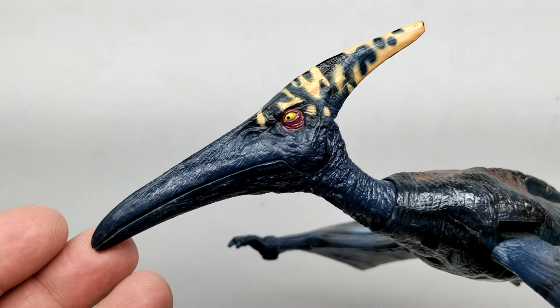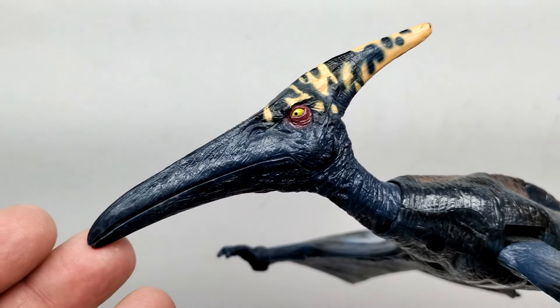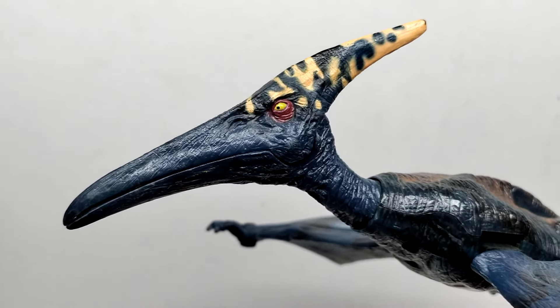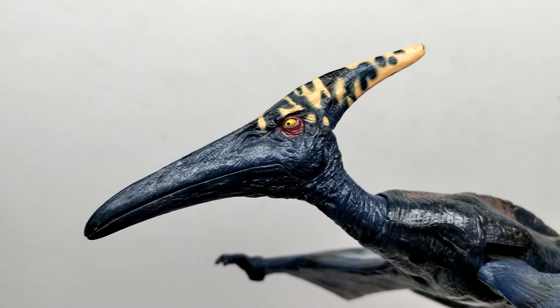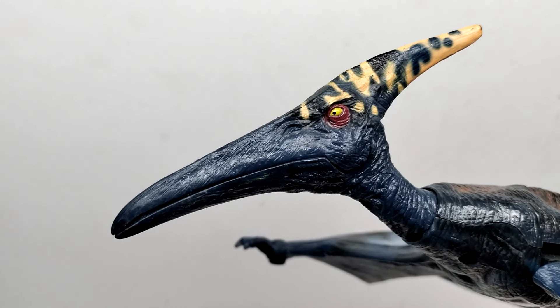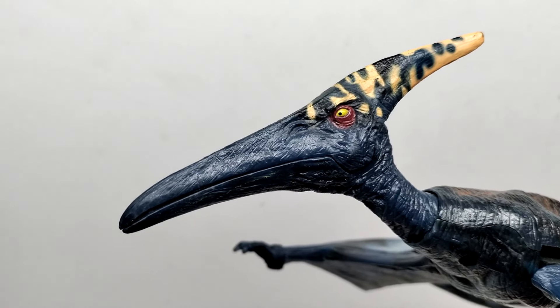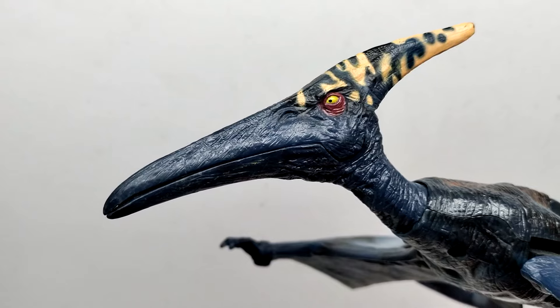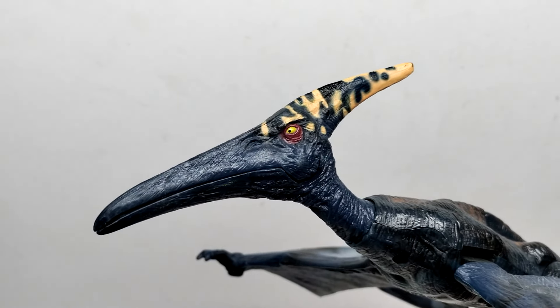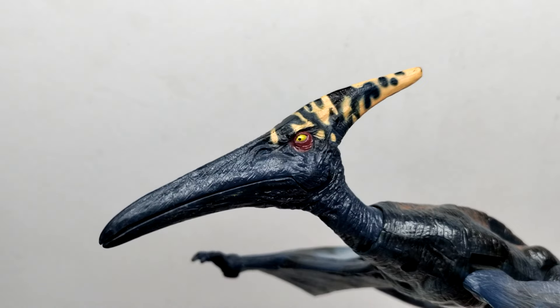Since I've already gone over the sculpt of this figure thoroughly in a previous review, we don't need to cover the sculpt again here. What we do want to look at is what differentiates these versions from the first version I reviewed quite a long time ago, and that of course would be the coloration. This version sports a really cool dark bluish tone that runs through the course of the entire figure — that's probably the primary body color of the pteranodon.